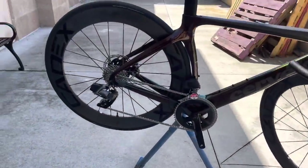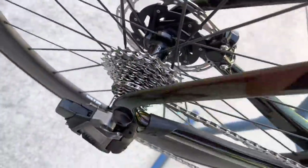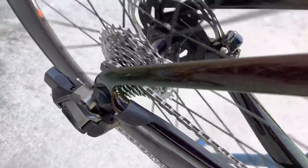Alright everyone, here's the freehub sound test we've been waiting for. These are the Cadex 65 tubeless wheels with carbon spokes and the Cadex hub. We have on here the SRAM Rival AXS cassette with an SRAM XDR driver body. Here it comes.